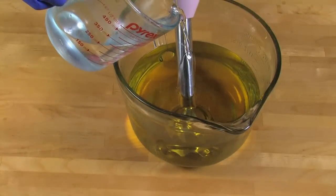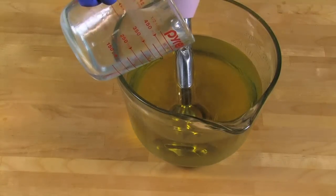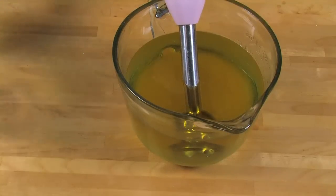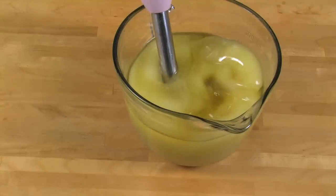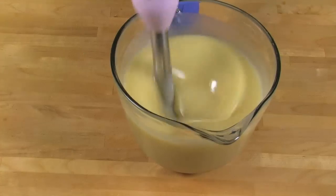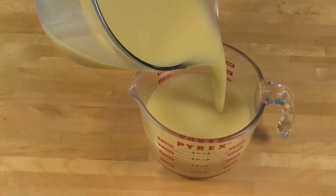Carefully mix the lye water and oils together by pouring the lye water down the shaft of the stick blender to help reduce bubbles. Burp your stick blender to make sure there are no bubbles caught underneath the head. Once the stick blender is fully submerged in your lye water and oil mixture, turn it on and pulse it in short bursts. Once the soap has reached emulsification or light trace, separate off three cups of soap into another container.